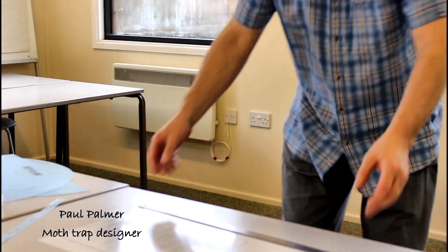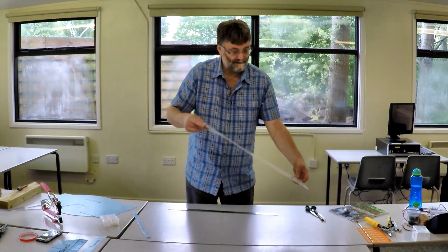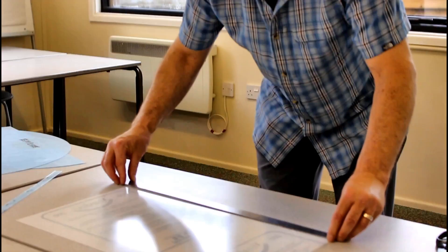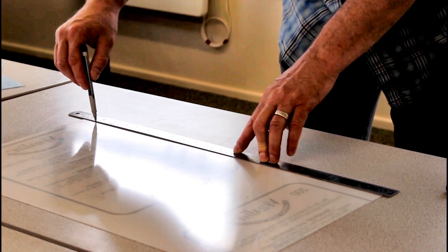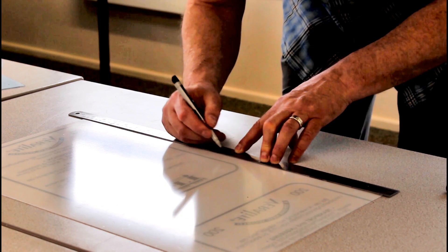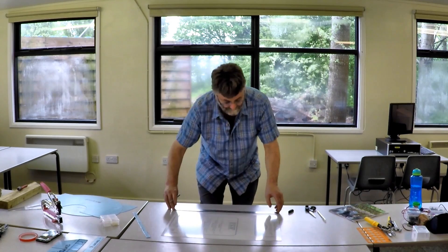To use it, we take a piece of Petchy plastic cut roughly to the right size, draw a straight line 20 millimetres from the edge, and mark the centre line. Then at the centre point we punch a small hole.